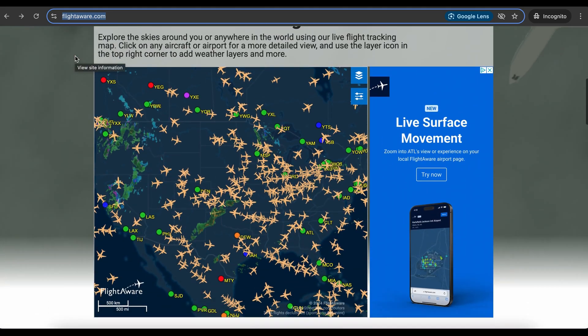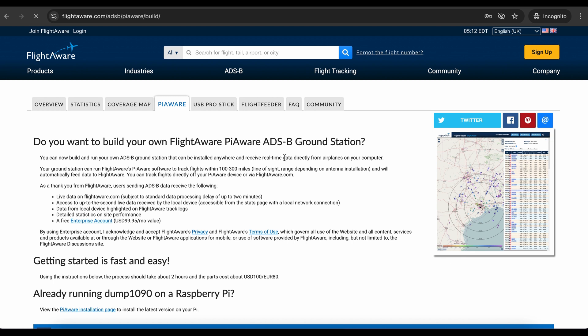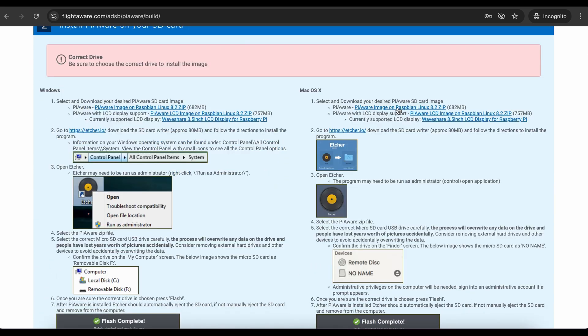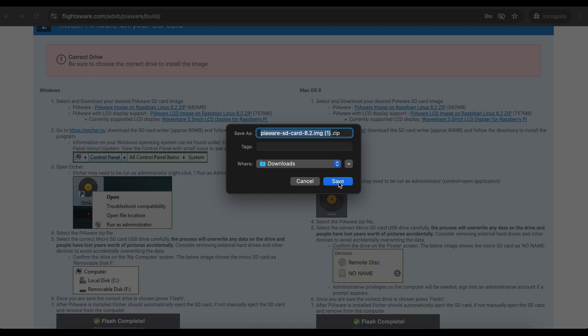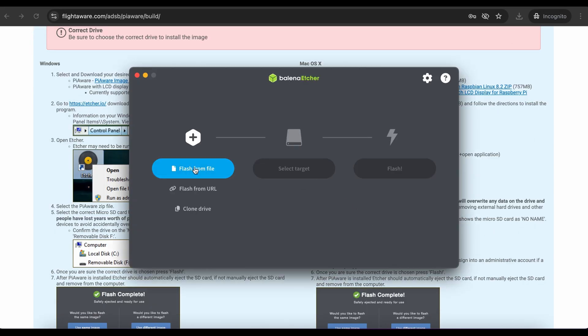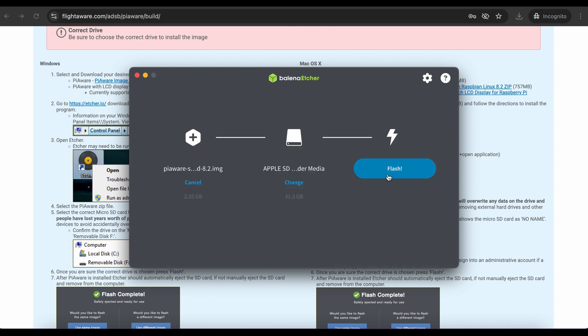Grab the SD card and insert it into your computer. Go to flightaware.com and under the ADS-B tab click 'Build Pi-Aware ADS-B receiver.' There's a massive manual — let me make it easy for you. Scroll down to section 2 and download the first image from the link. Once downloaded, open Etcher, select the downloaded image, select the target — the SD card you just inserted — and click flash.